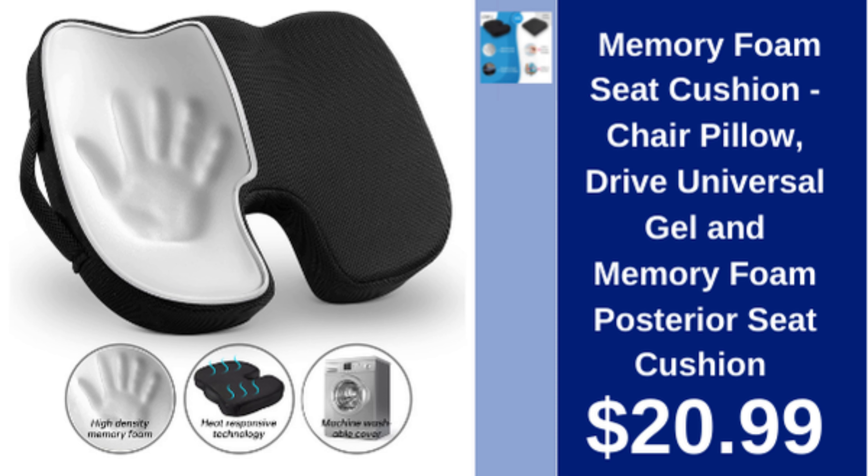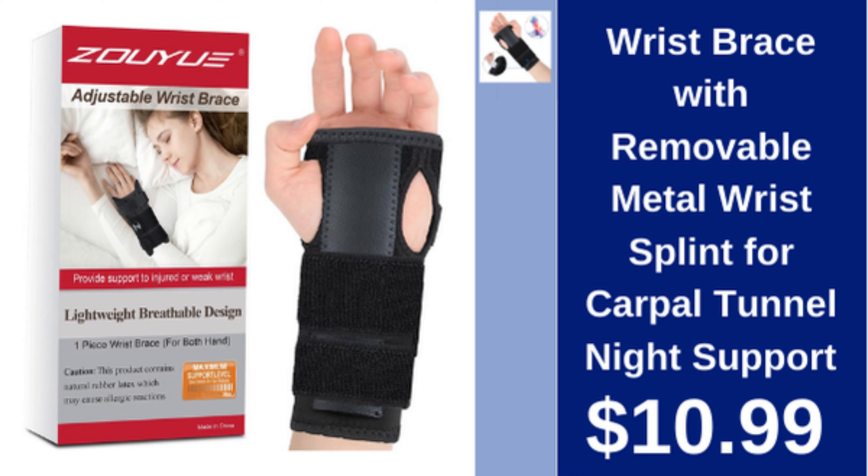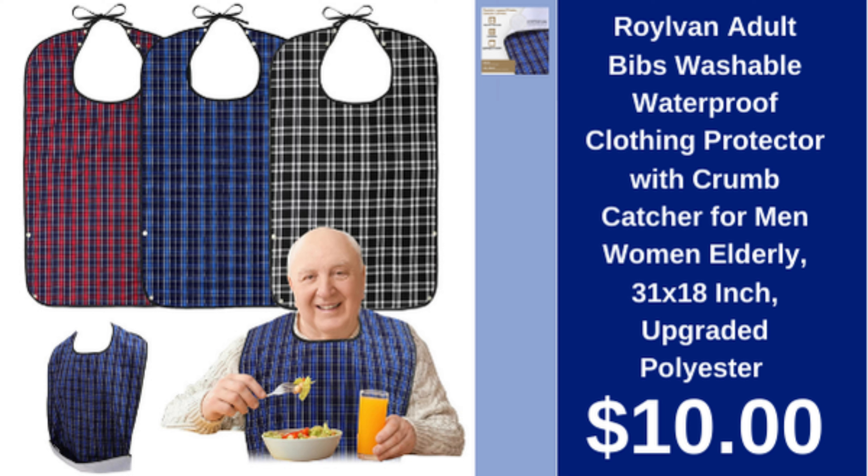Wrist brace with removable metal splint for carpal tunnel, night support, $10.99. Royal Van adult bibs, washable, waterproof with crumb catcher, 31x18 inches, upgraded polyester, $10.